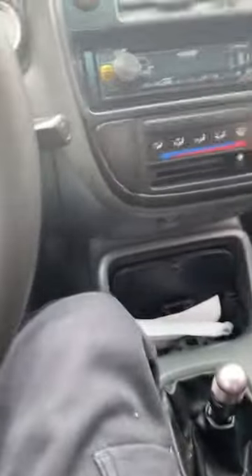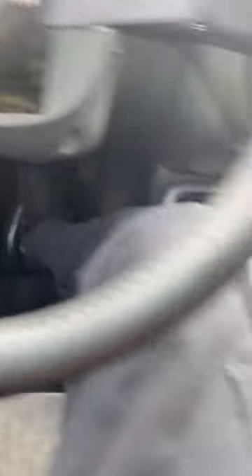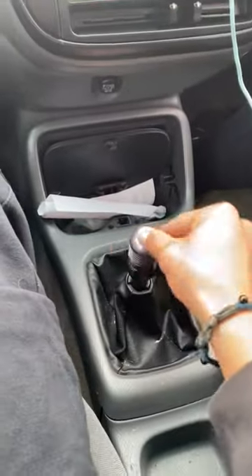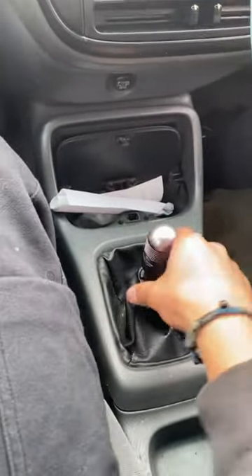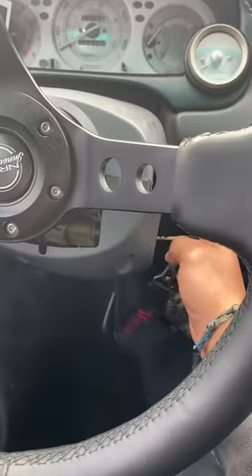To start up the car, you want to make sure the car is in neutral. Neutral is when the shifter is able to move back or sideways — both ways — that is neutral. Now that you know it's in neutral, press the clutch all the way down and put in your key.